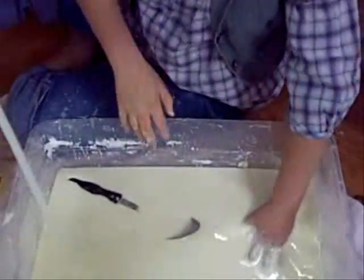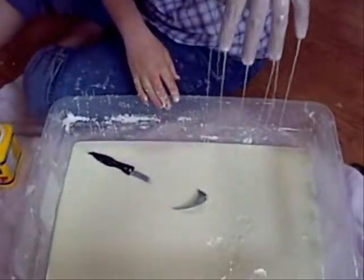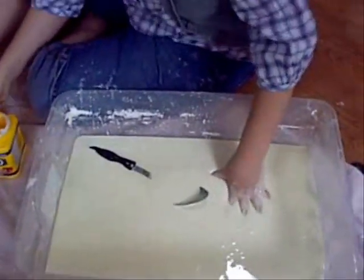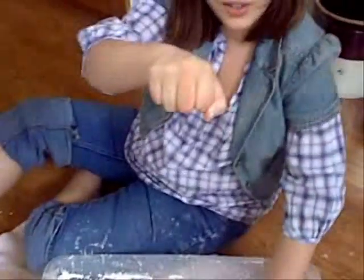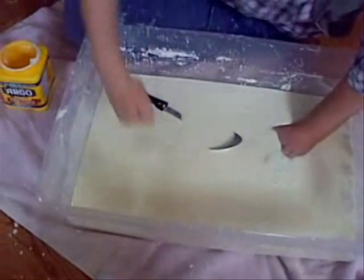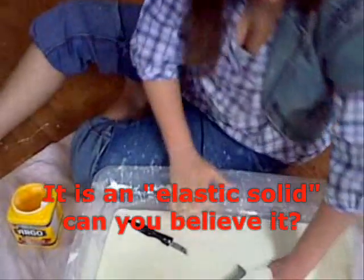Okay, now it's time to walk on it. Walk on the oobleck. Do the thing with your fist again. Ready? Try not to go quite as fast if you can. Clean fist — punch, punch, punch, punch. See that? Ripples in the water, but my hand's not going anywhere. It's elastic. It's an elastic solid.